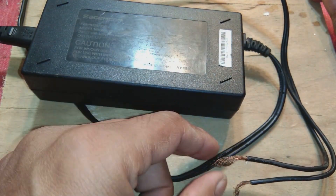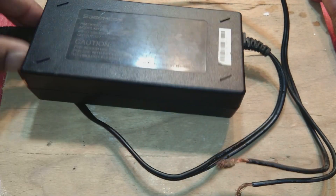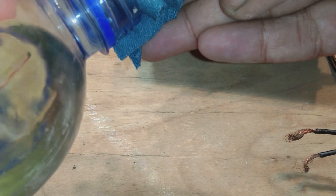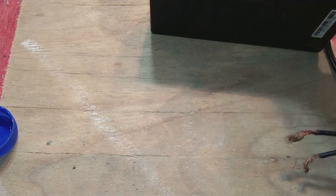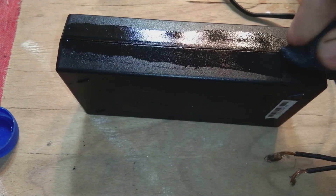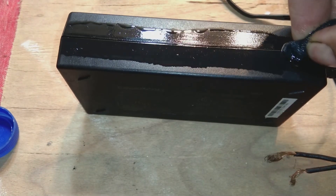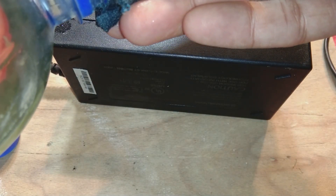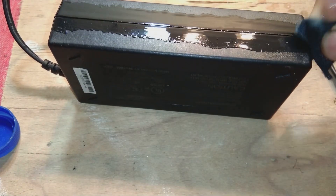This sometimes happens if people connect it to 220 volt incorrectly, or sometimes components fail on their own. So we are opening this unit. We have thinner and gasoline liquid and a small rag. We take some quantity of this solution — thinner and gasoline — and we are going to pour it on the joint of the power supply casing on all four sides.